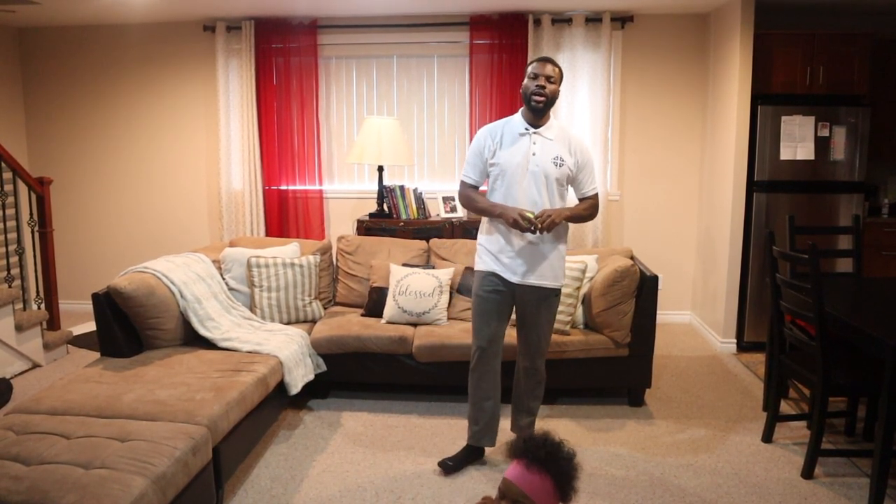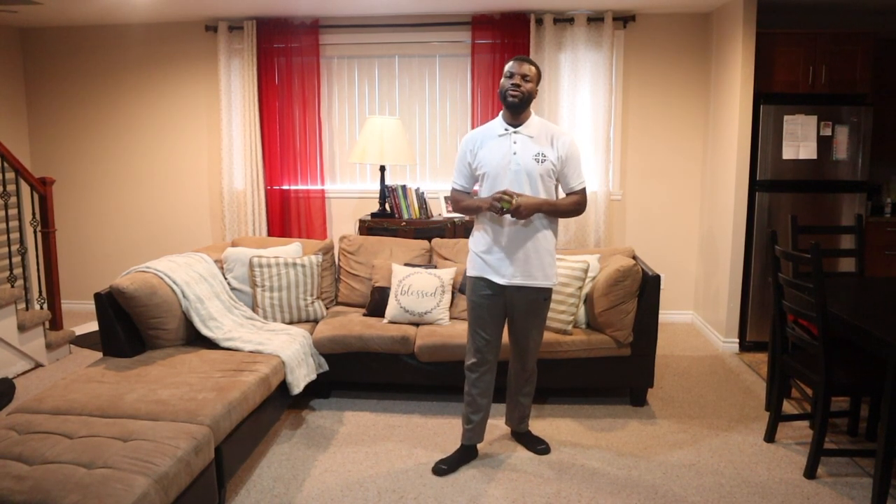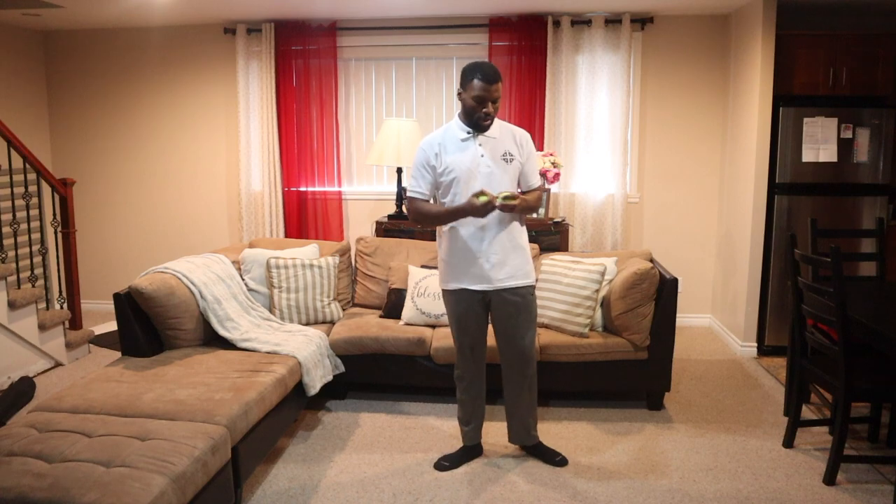Welcome back guys to another series of home basketball workouts. Today we'll be working with some tennis balls — really good to strengthen your handles because it requires a different level of focus since the ball is much smaller, and it also works on your hand-eye coordination. Before we start, don't forget to subscribe to our channel and follow us on Facebook and Instagram at Be Fit and Get Saved.